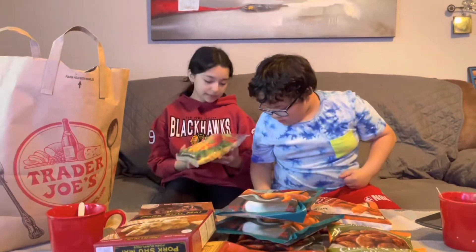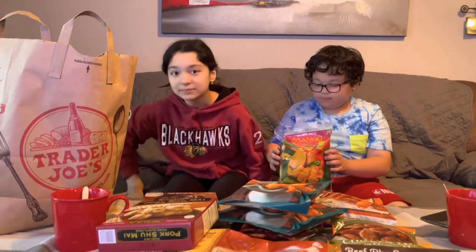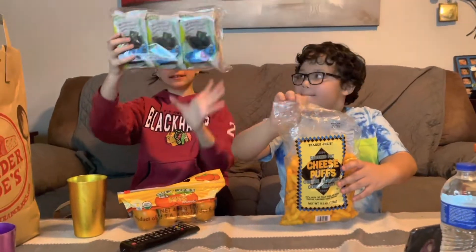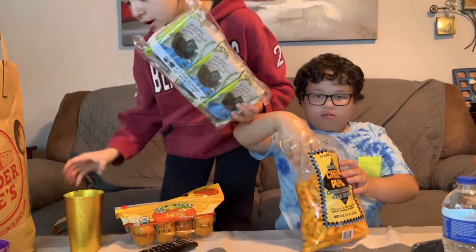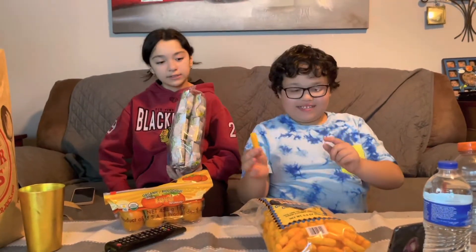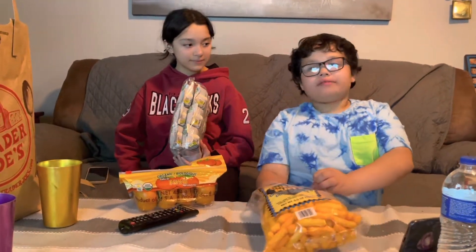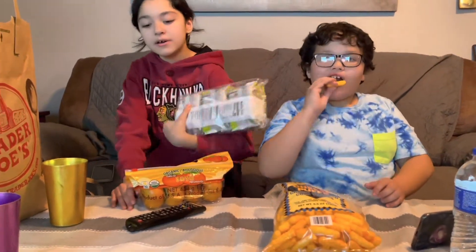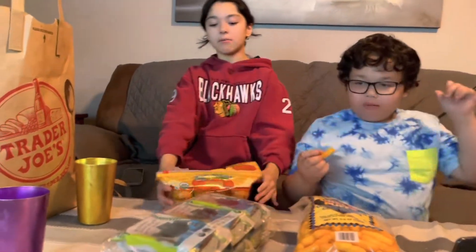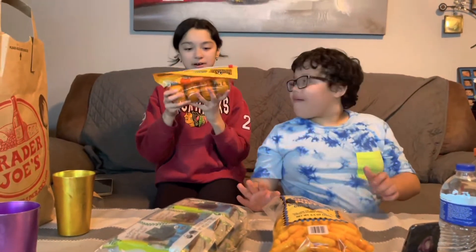Then the last one is mango chunks, so we can make smoothie bowls. And then this is the seaweed, and we're going to try it later when we're eating the cheese puffs. How much would you rate it, Stevie? Eight out of ten. And then later we're also going to try the first seaweed ones — organic.